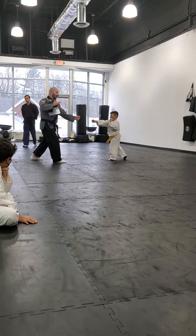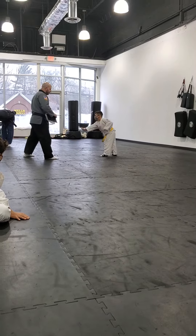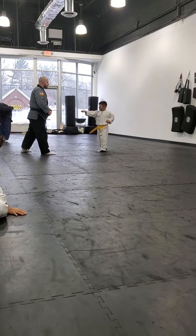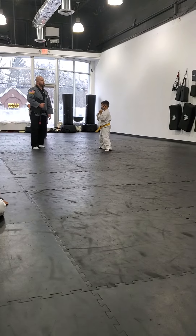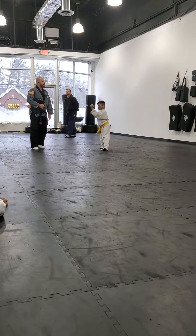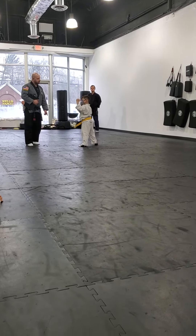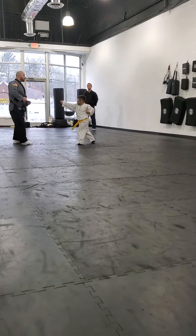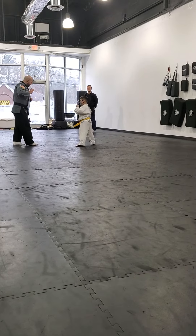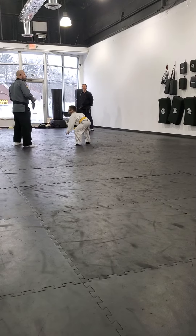Then we switch our hands again. You got it? Then we switch our hands again. Now show me your hands. Show me what it's like in complex. Ready? First stance. Ready? Show your block. Great. Then we switch one. Switch your hands once. Switch your hands once. Good. Switch your hands twice. Push down. Switch your hands three times. Hike!